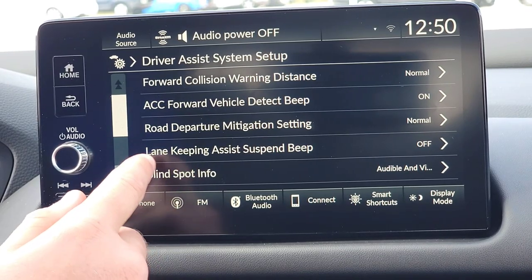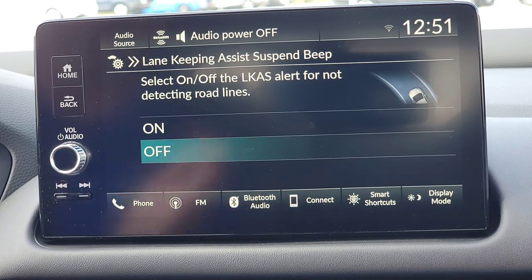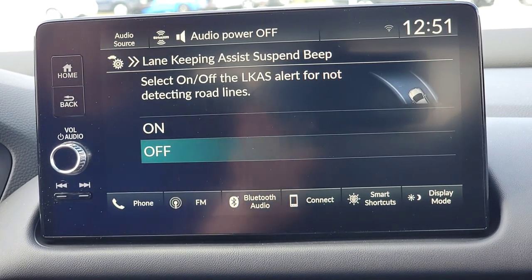Next is lane keeping assist. With traffic jam assist or lane keep assist activated while driving down the road, this feature keeps you in the center of your lane. When you go out of your lane, you want it to beep at you — beep beep beep beep — as it brings you back.